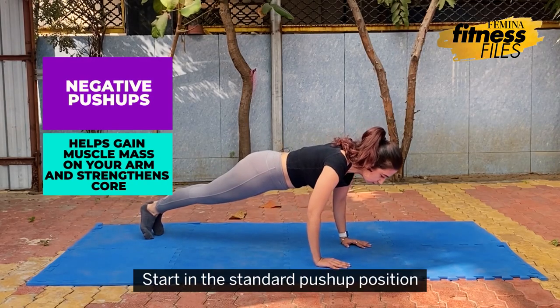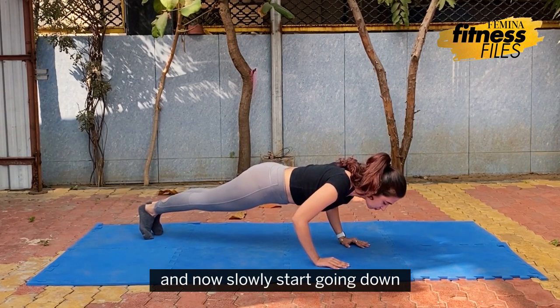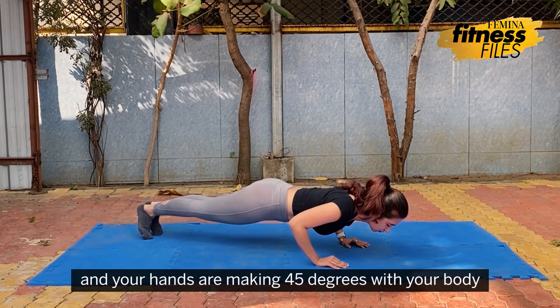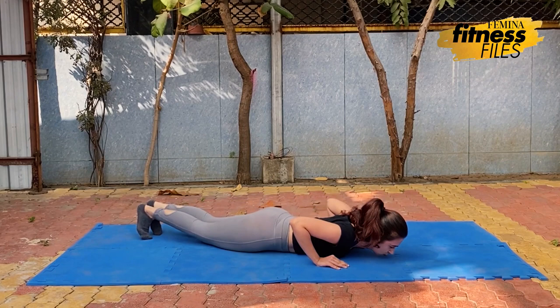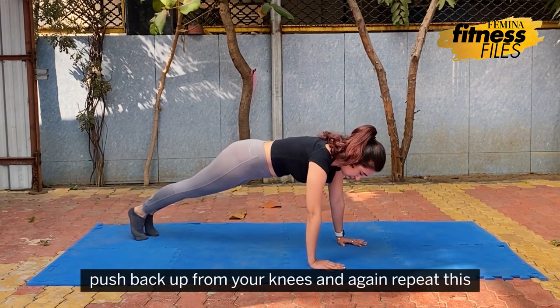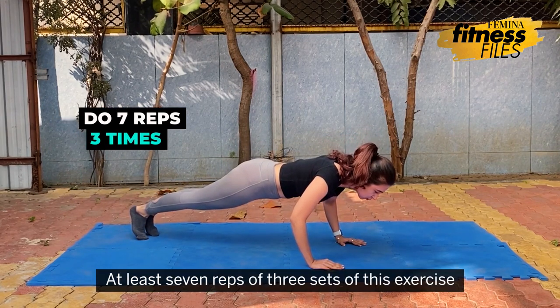Start in the standard push-up position with your hands shoulder width apart. Now slowly start going down. Make sure that your core is engaged and your hands are making 45 degrees with your body. Once you reach down, push back up from your knees and repeat. Do 7 reps for 3 sets for this exercise.